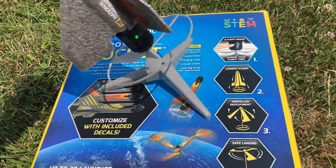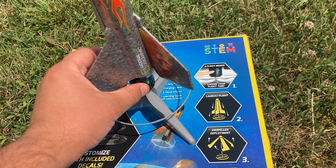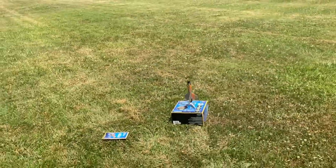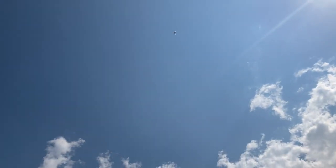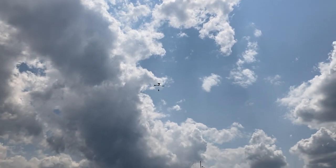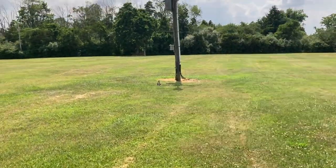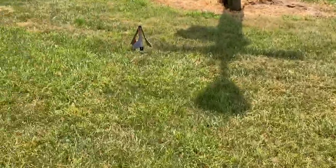I am going to place the rocket on the launch pad and do the third and final mode — the biggest one. Hit the power button three times and get ready. Look how high that went! It also landed upright — what are the odds of that? Let's get our little rocket here.